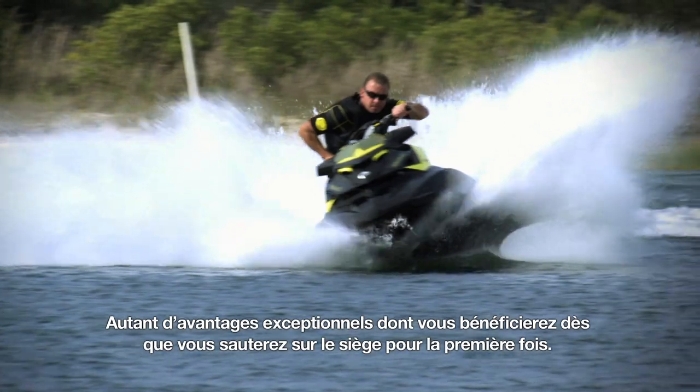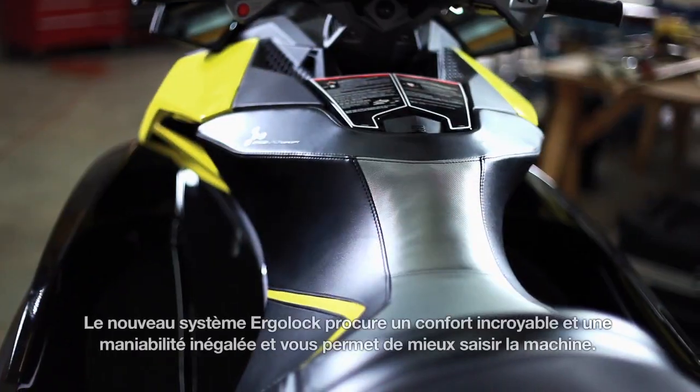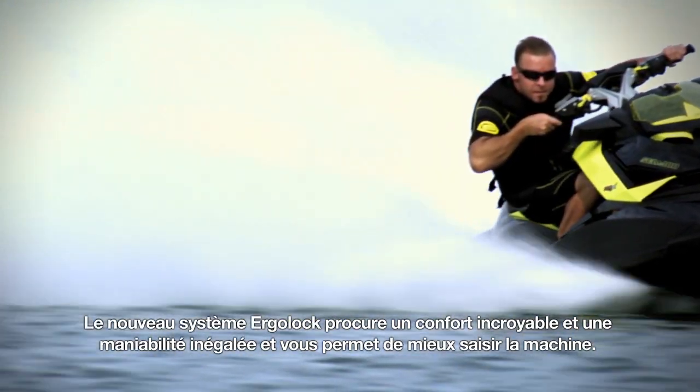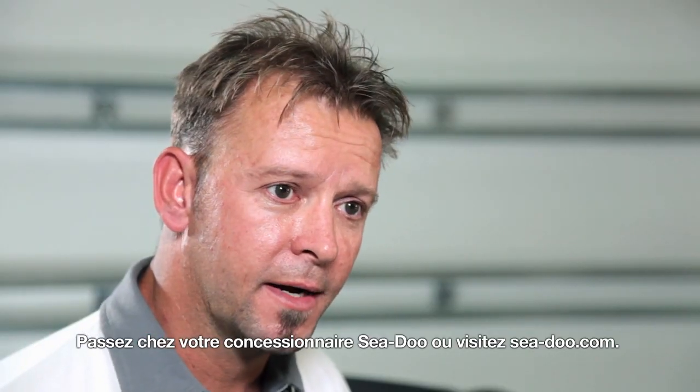Those are some huge benefits that really will prove themselves the first time you jump on this seat. The new ErgoLock system provides unbelievable comfort and unmatched ability to lock into the machine. Head down to your dealer today, check it out, or visit cedar.com.